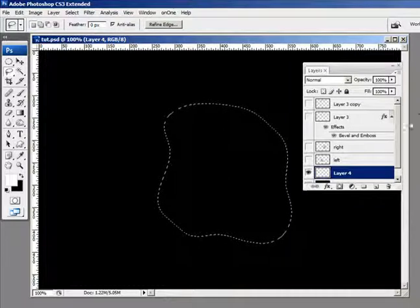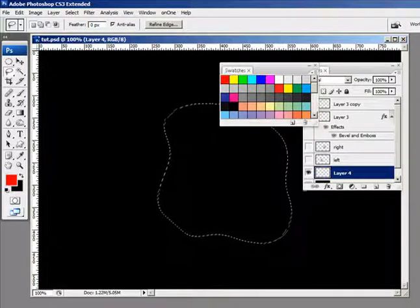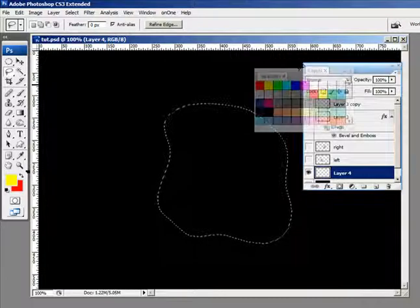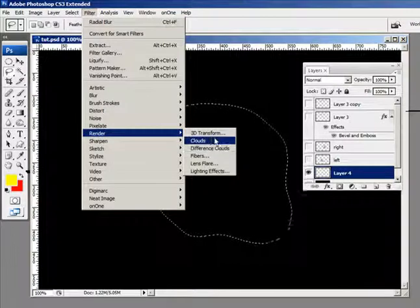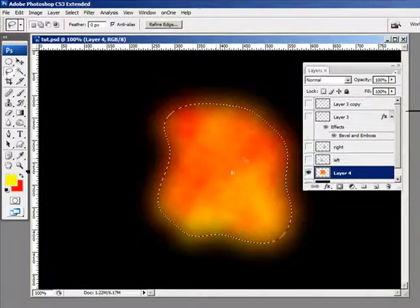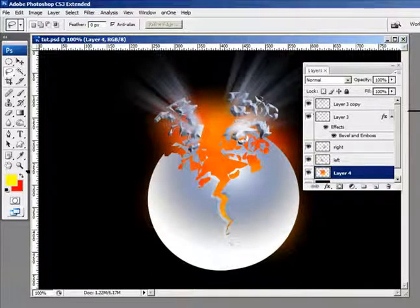Now I need to change my foreground colors. I'm going to choose red for the foreground and yellow for the background — so now we've got red and yellow in the swatches. I'm going to go up to Filter > Render > Clouds. And that's going to be the beginning of our explosion. Let me deselect that and bring back in the other layers. That's going to give us our fire.